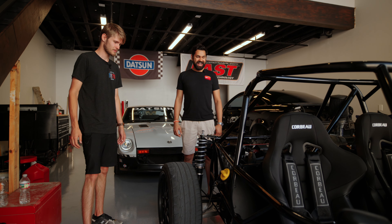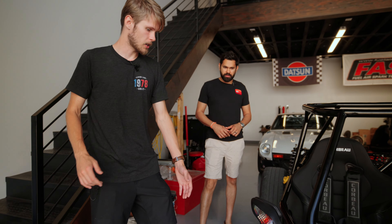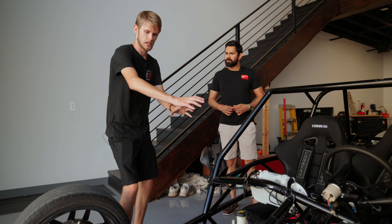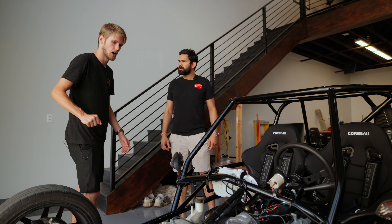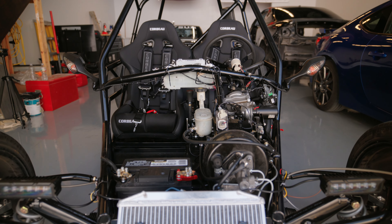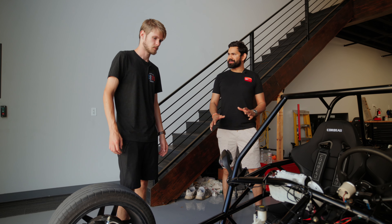Is it going to be kind of naked, or will it have body panels? You can get some side panels, an engine cover, and a front cowl piece. I think I'm just going to do this front cover here to tidy up the wiring. It looks really cool and aggressive with it, but I probably won't do the other panels.